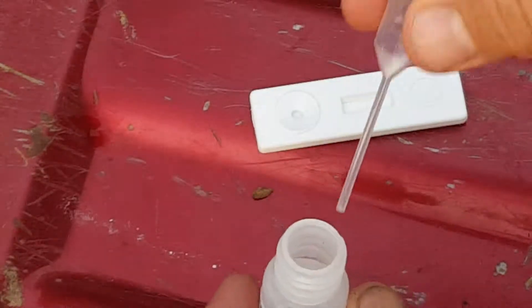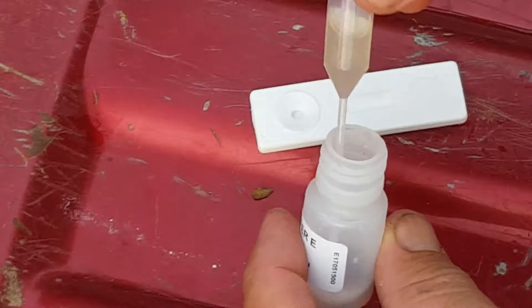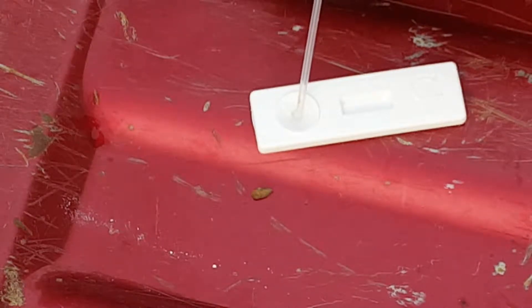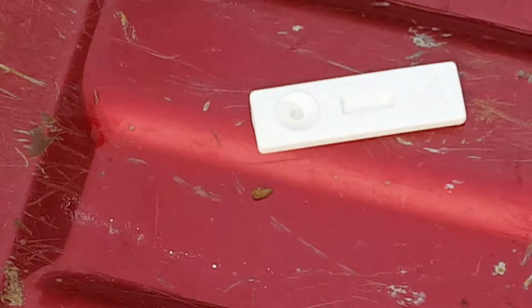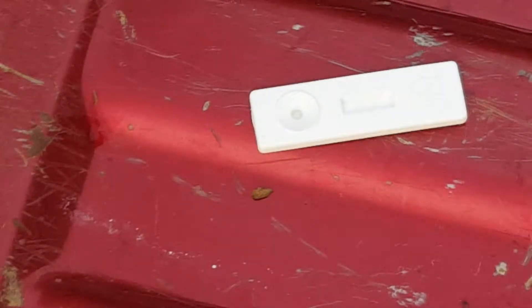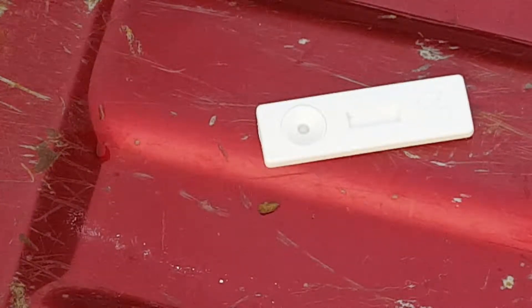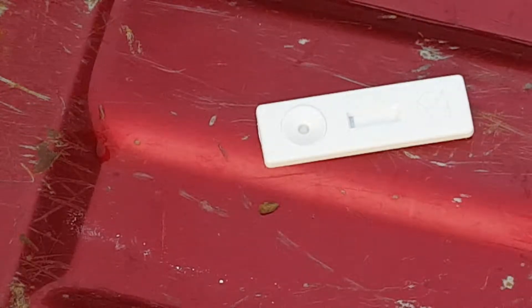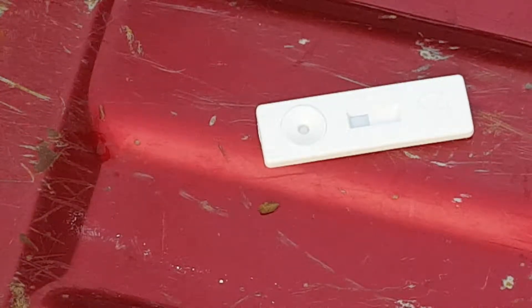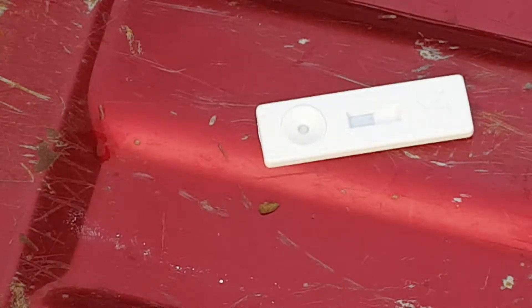Alright, nice and close. Put your dauber in there, get a nice little solution — you can kind of see it floating around in there. Put two drops, maybe three, right there in the middle. Take your dauber, put it back in. Place the cap, and as you're waiting, jiggle everything around. Start putting the stuff back in the bag. Now you can see it's starting to come across — this is the test line and the control line. The control line usually shows up really well right away.